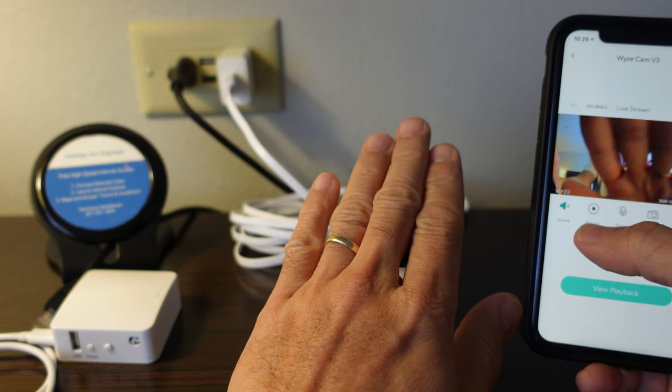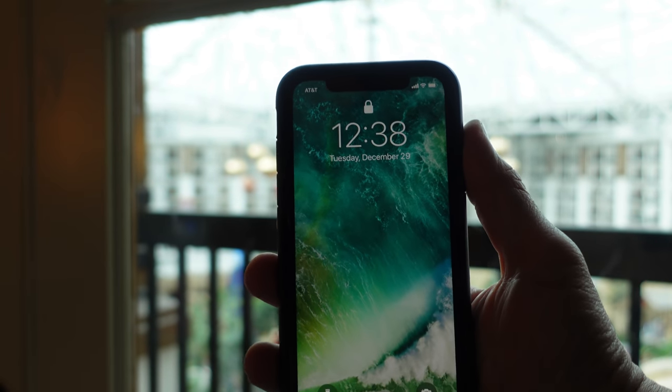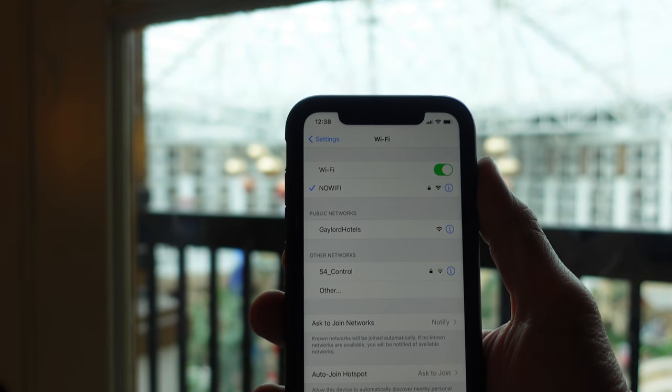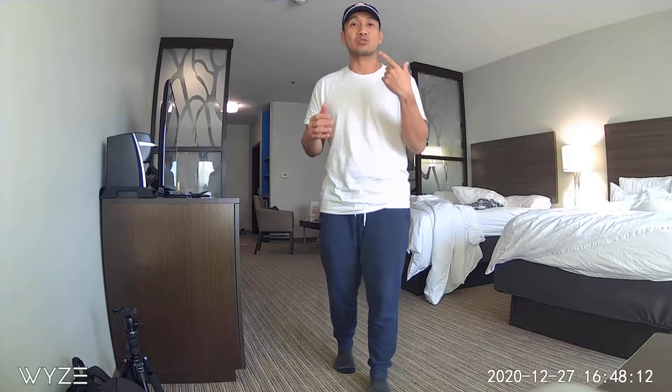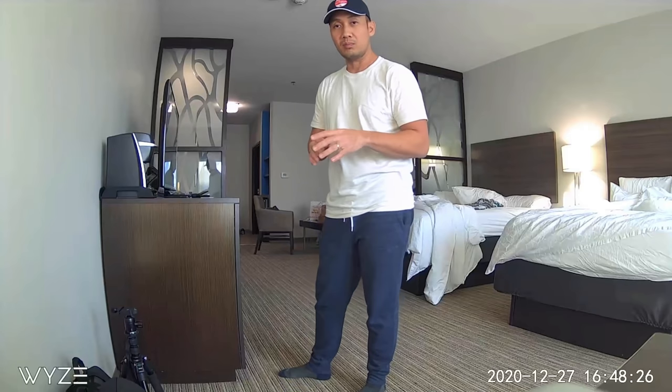All devices that have connected to our home network will also automatically connect. This is now my travel kit — the mini router and the Wyze Cam will be with me every time I stay in a hotel. Even if I don't set up the camera, I'll at least set up the router so we have a password-protected network while using the hotel's Wi-Fi. We are currently at the Holiday Inn Express — this is what it looks like with the Wyze Cam version 3 connected to the travel router using the hotel's Wi-Fi, letting you monitor your hotel room.